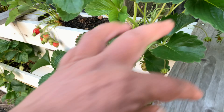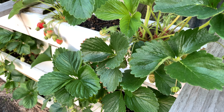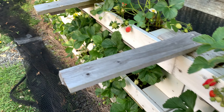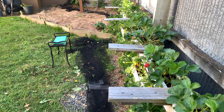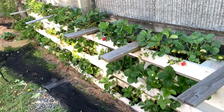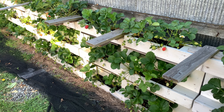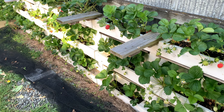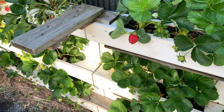Apart from that, there's nothing more to it — it's quite easy to grow this fruit. This is the third year that we are doing this vertical planter setup and it's looking really absolutely amazing. On that note, we'll bid you goodbye — wherever you are out there, stay safe, have a lovely morning, afternoon, evening and night. Goodbye!